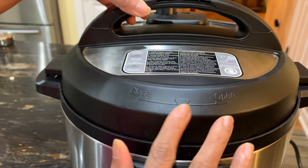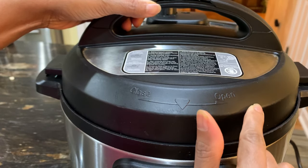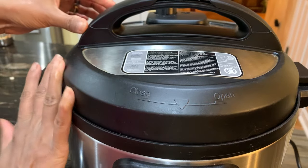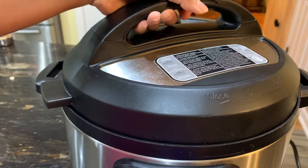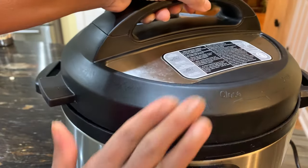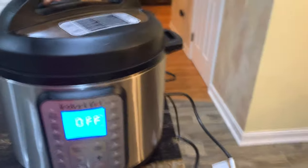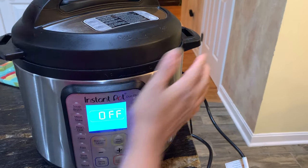So see how this is with the close sign over here and open — so right now it's closed. I'm going to open it: you turn this way and it opens. So this is open now. To close it, first you can see that's the panel right here.